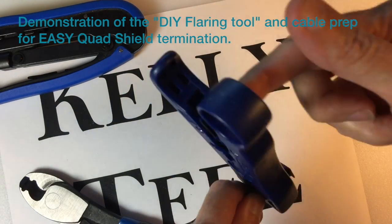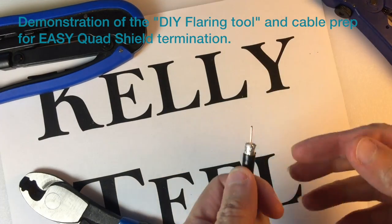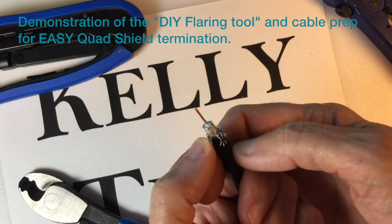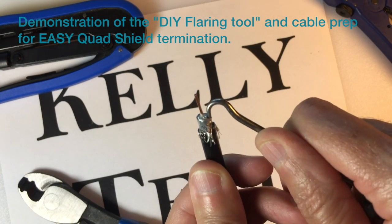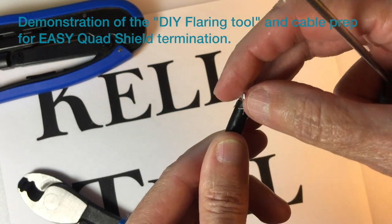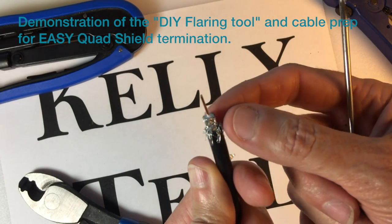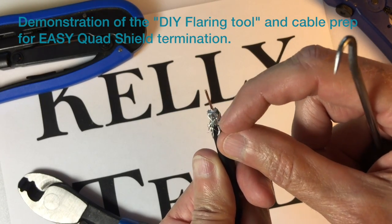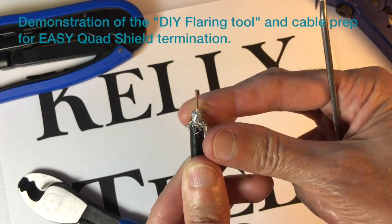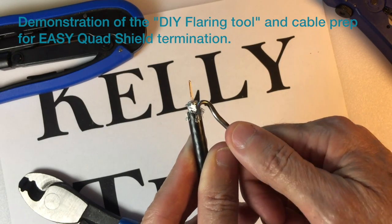Use the stripper, thumb back the outer braid, get all the braid back thoroughly. Make sure none of it is against the center conductor. I'm using this little hook just to demonstrate — if you can't find the end of the foil, just use that hook to make one. That peeled off about three-fourths of it; there's one little piece left because I wasn't at the very end when I started. Push all the next layer of inner braid out.